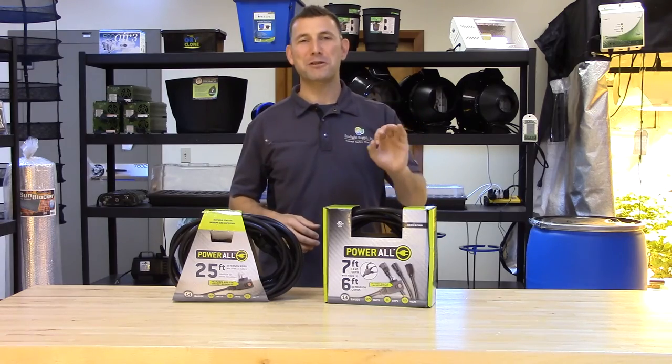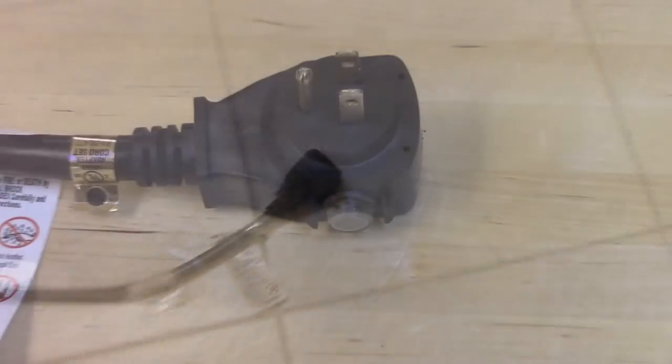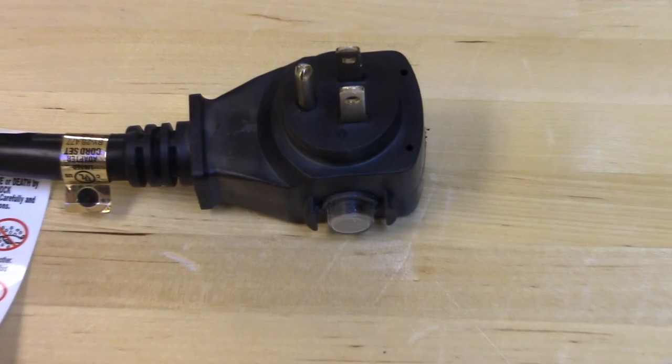Next we have what I like to call the squid. This heavy duty commercial grade extension cord has a seven foot lead cord that splits off into three separate six foot extensions, each with a 120 volt female outlet. These cords also incorporate the built-in circuit breaker to protect your equipment.